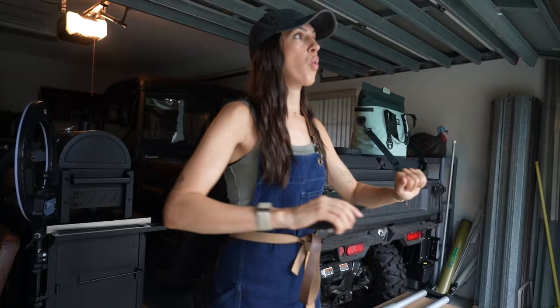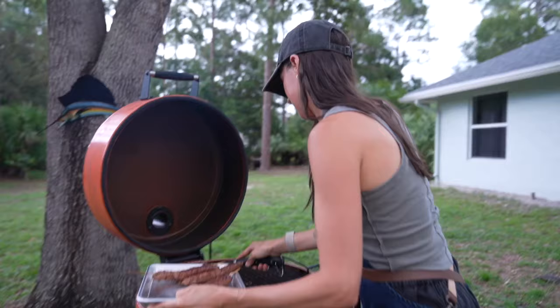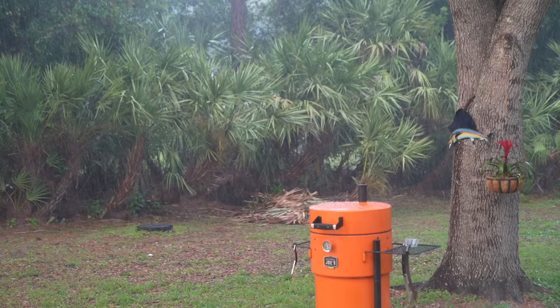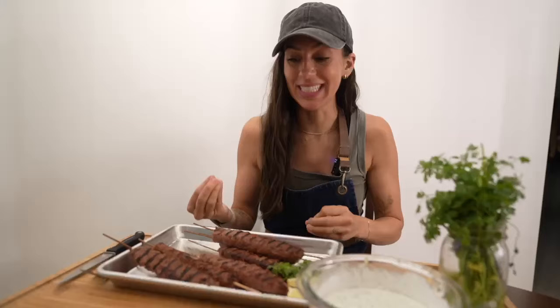There was a storm rolling in — in classic Florida fashion there was lightning and thunder all around us. I beelined for the garage for cover but had to run back out to grab the kebabs. Thankfully we made it in time; not five minutes later it was raining cats and dogs. The kebabs didn't need to grill very long because they're relatively thin, but there was lightning flashing all around — they only needed another two minutes, so I braved the storm and got them off the grill.